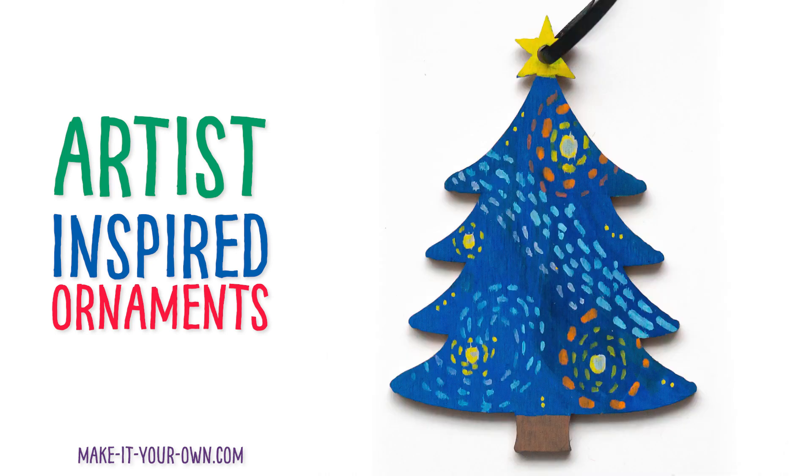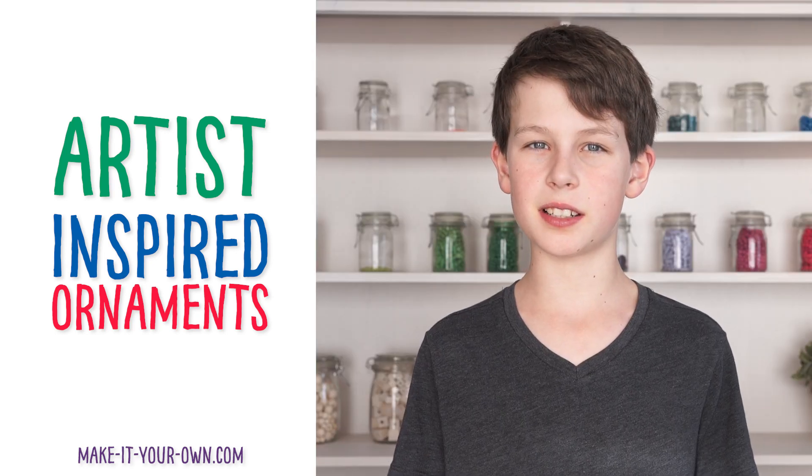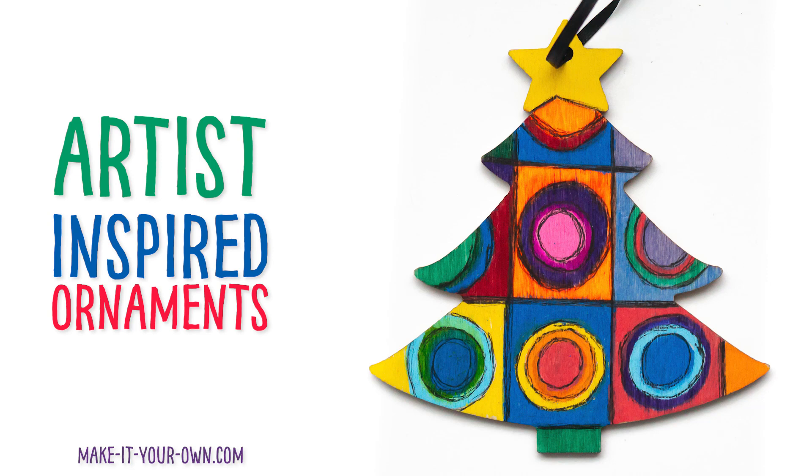Hi! Welcome to Making Your Own. Today we're going to be making artist-inspired Christmas tree ornaments. I'm going to be making a Kandinsky ornament.